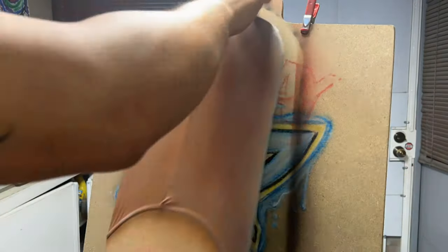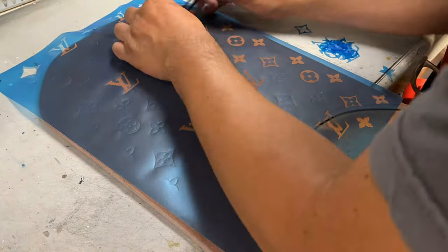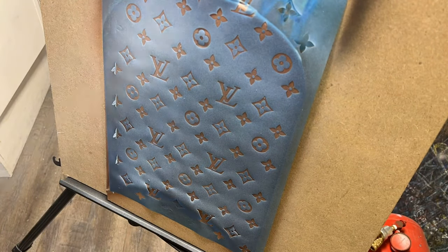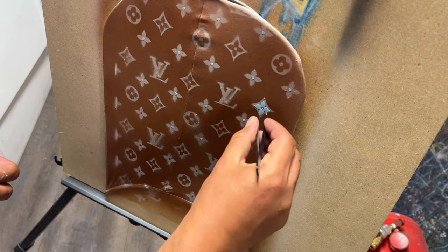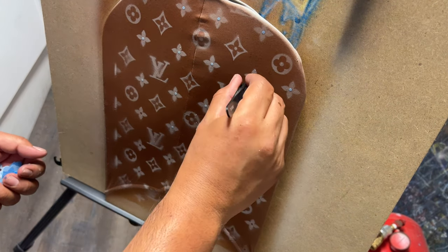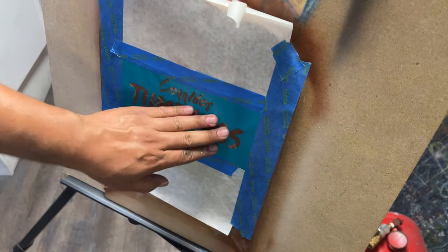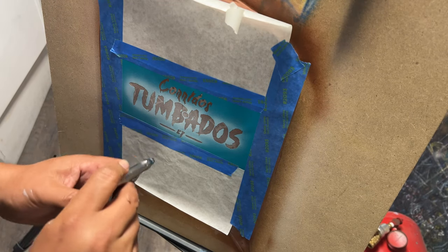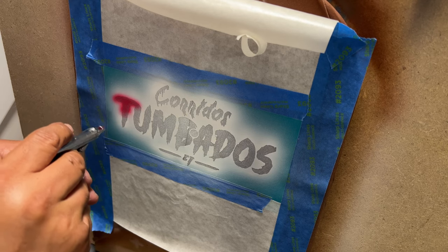We're going to start off by painting everything nice and brown and then come back and add this crazy pattern on top of that. I don't recommend doing a step-and-repeat pattern on any garment — it's just way too much work and sometimes it doesn't come out that nice, requiring a lot of cleanup. But this is a crazy old project so we're going to go through it and finish it out. I'm going to put the logo here with a nice white base so the red really stands out against that light.